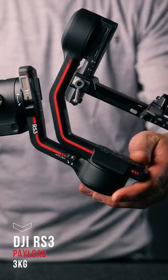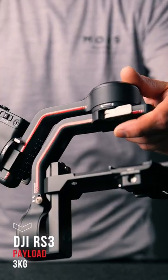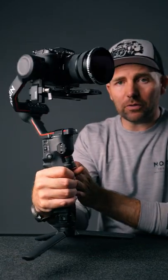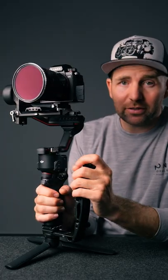This is the smaller version of the DJI RS3 Pro, but it can still handle a payload of up to 3 kilos — meaning it can take my S1H. If you want to see the full review of this gimbal and the RS3 Pro, go watch this video right here.